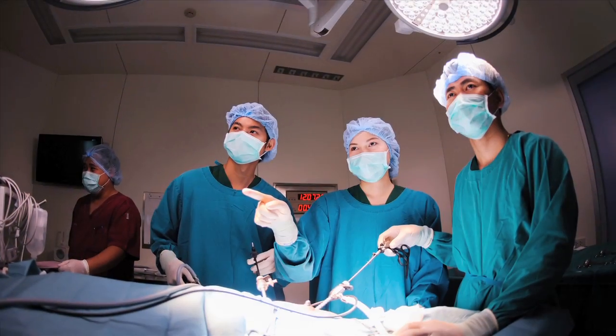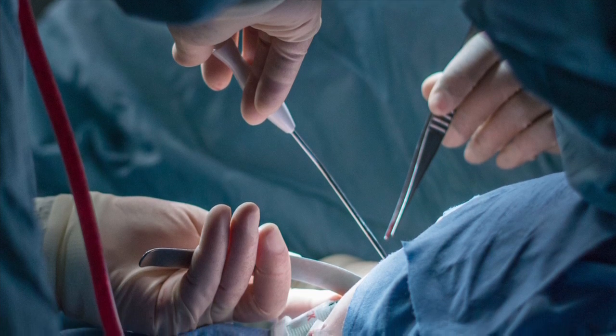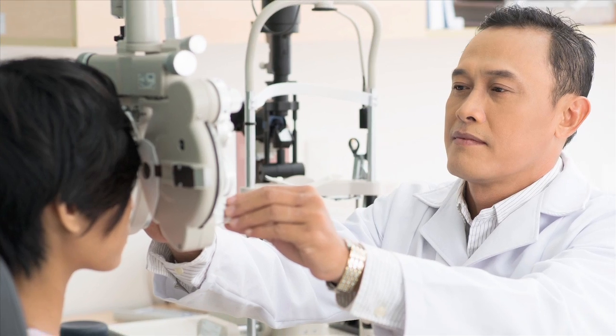Typical applications include endoscopes, surgical robotics, laparoscopic equipment, lasers, and ophthalmic devices.